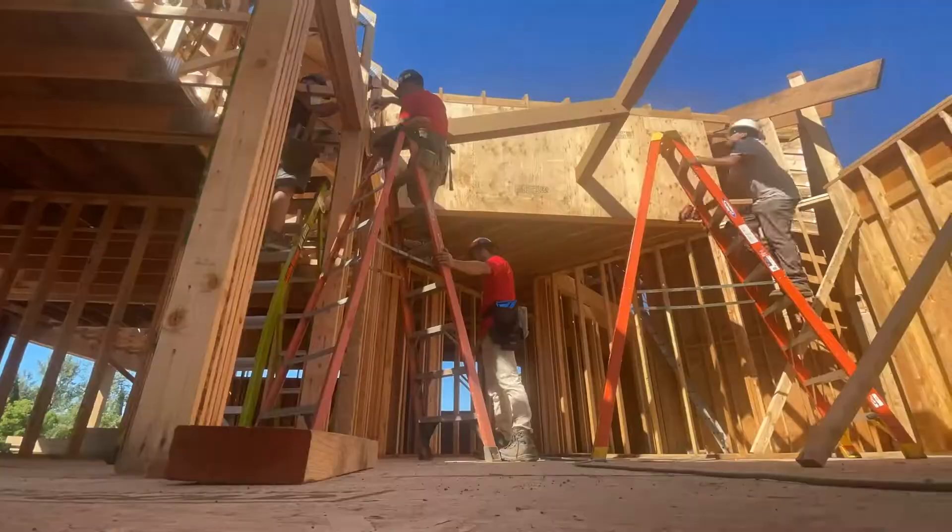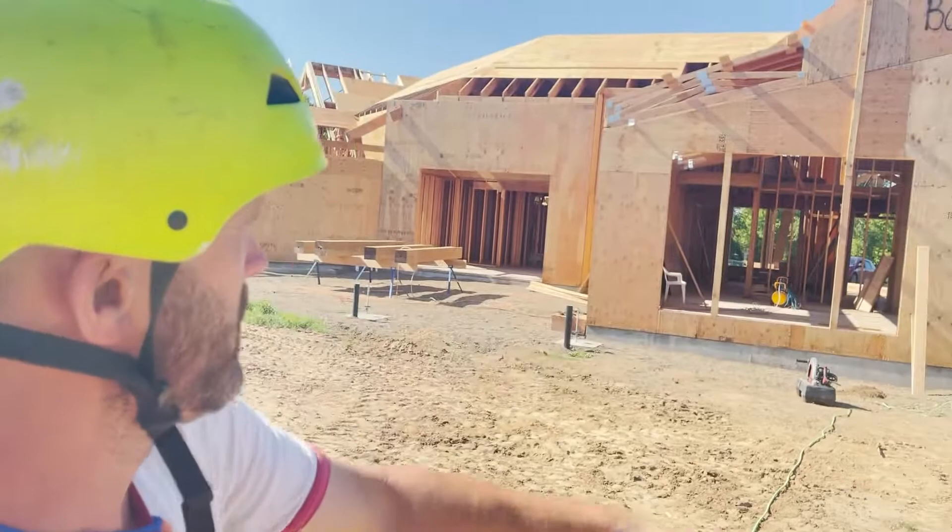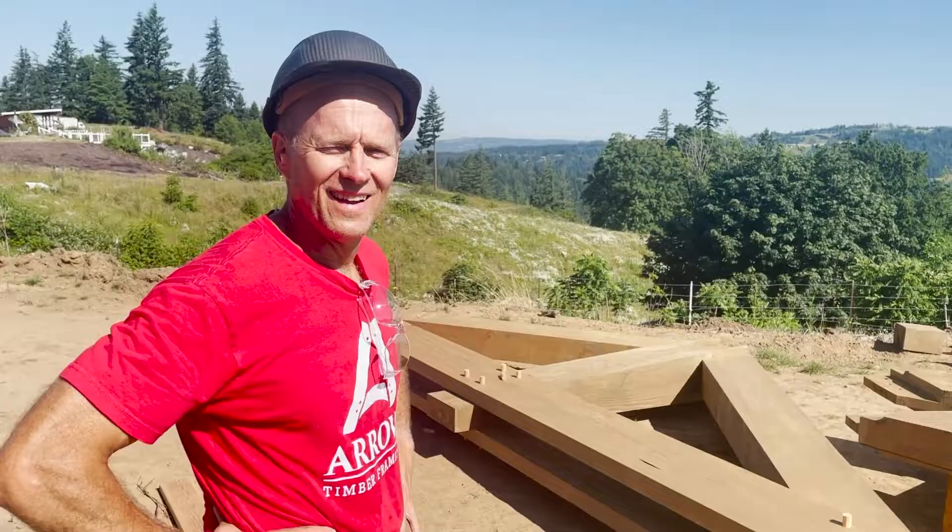Those rafters in the master bedroom are going up next, where Raul is. Then we're gonna do the hip section and the great room section. It's another beautiful day in the neighborhood.